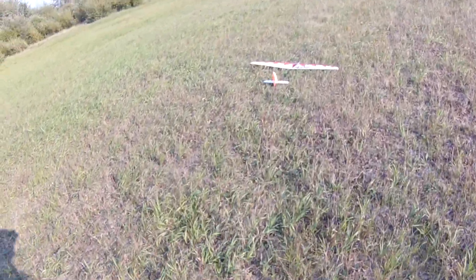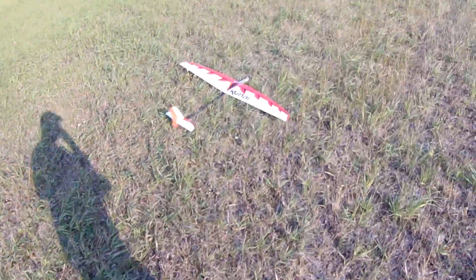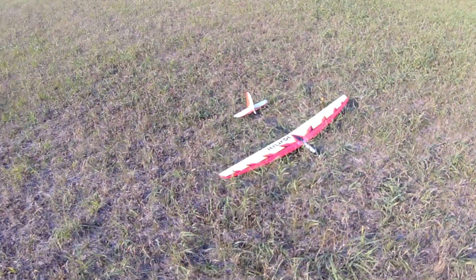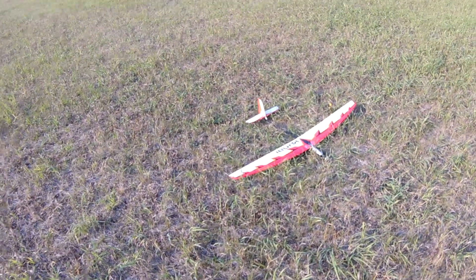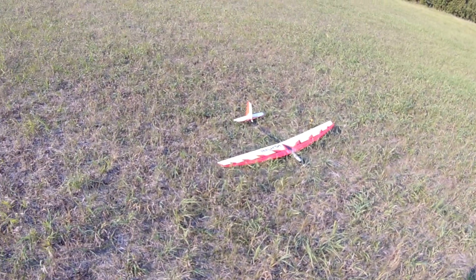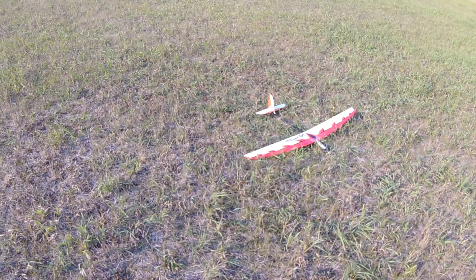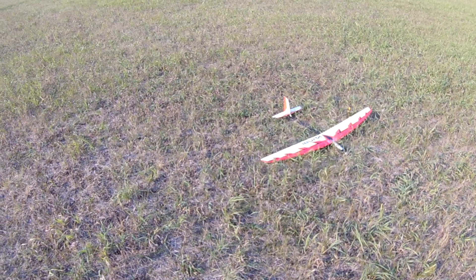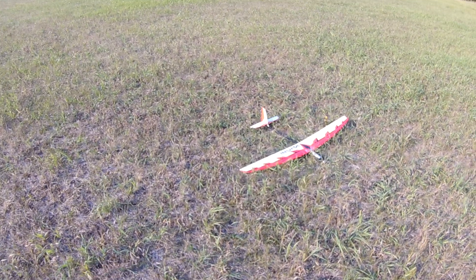It's a good little plane. I think someone said they discontinued it, which is a shame. I've got one so you can watch me fly it. I don't know if I'm gonna bring this out much more — there's other stuff I need to fly and get on video. Thanks for watching and I'll see you in the next one.